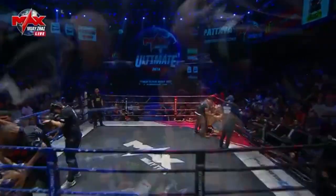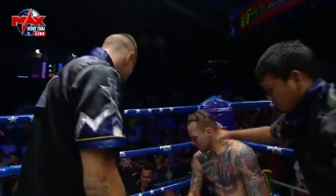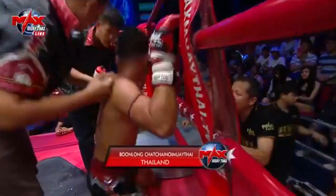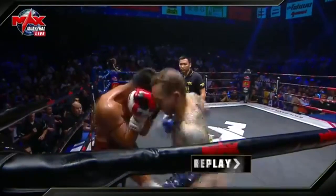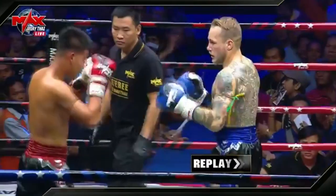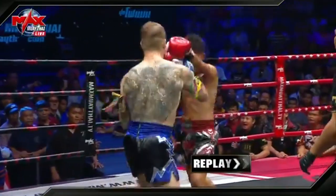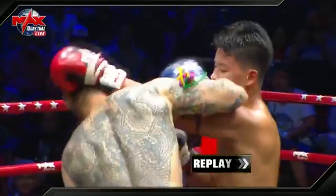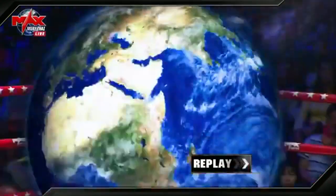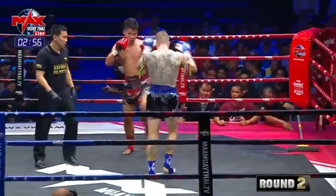Coming into the second round now. In our second fight on tonight's show: William Whipple from the USA in the blue corner, Bulong Chak Chai Noi Muay Thai in the red corner. Let's see some of the highlights from that opening round. Willie coming out very aggressive with the hands, the knees, the low kicks. You see that right elbow there from the American fighter. Bulong turning things up himself — there's that right elbow catching William in that exchange.